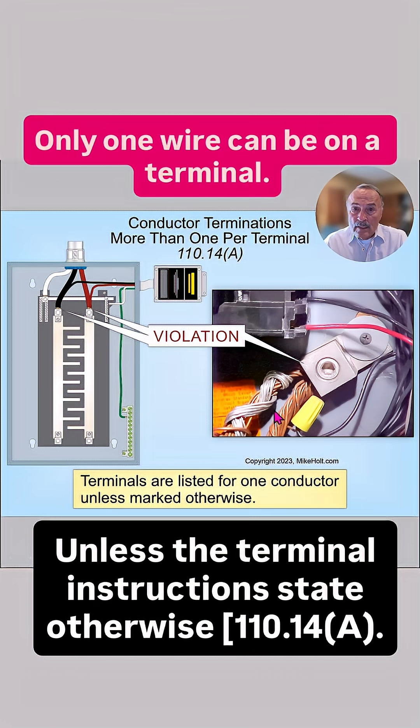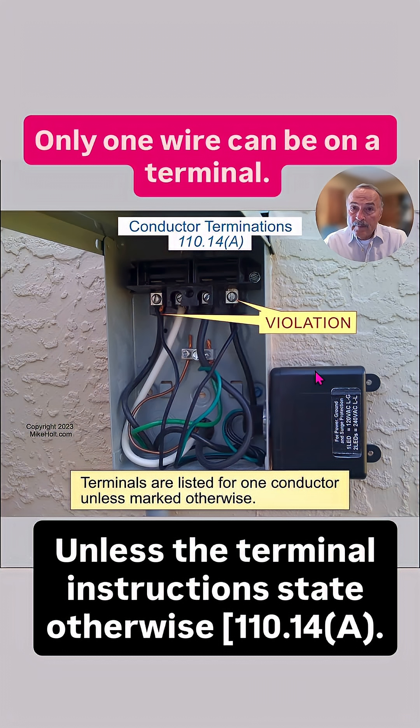Clearly, all these equipment grounding conductors are not — this terminal is not identified for that application. Take a look at this surge protection device where there are two wires under a terminal. Those terminals are not identified for that application.